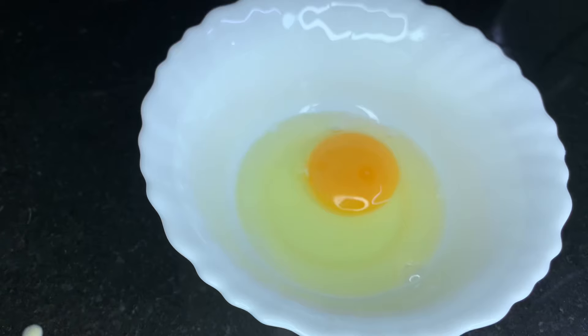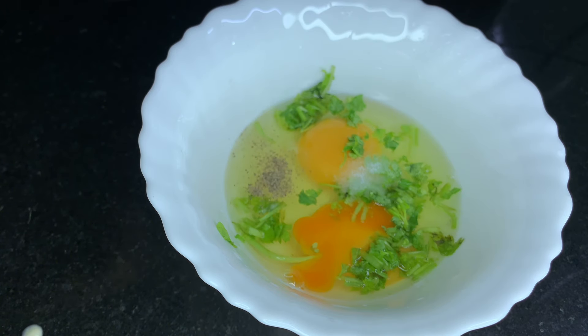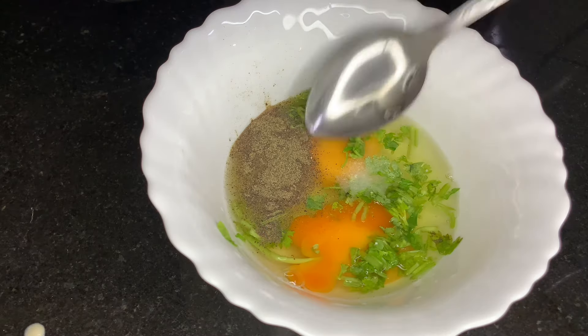We're ready to put our masala in a bowl. We need 2 sandwiches. We should cook it with a meal and a little spicy — this is a spicy one. If you want to make a spicy one, you can add a small spoon.